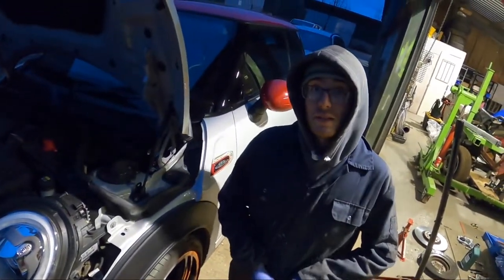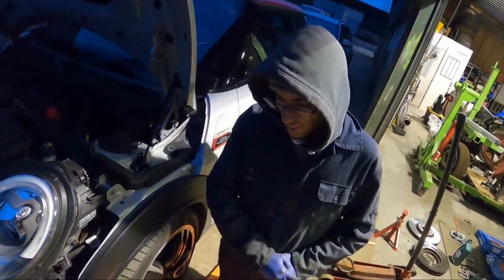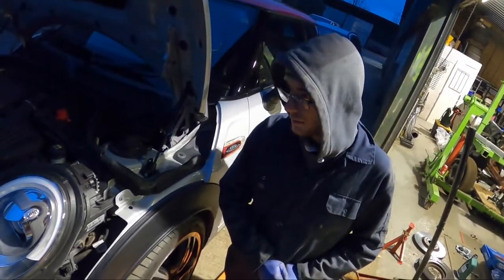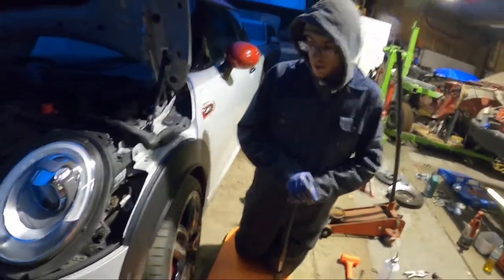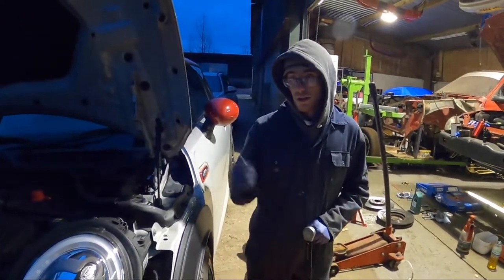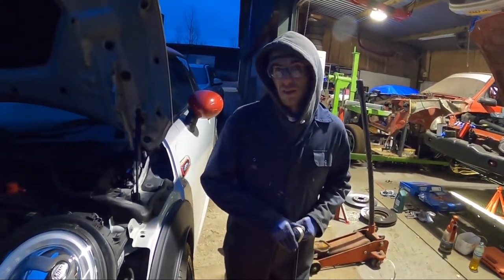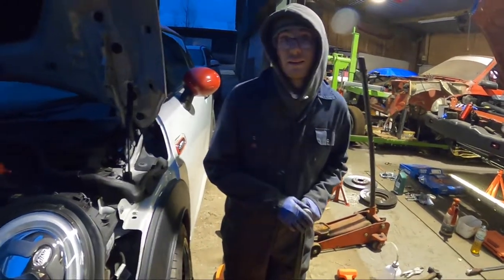We're keeping the bonnet up because we're going to bleed the rear brakes to get any air out that could be in there — after that the car's done. Thank you for watching — if you've got any questions or comments about the process, pop them in the comments. Like and subscribe, and check our other socials where we try to post about once a week.